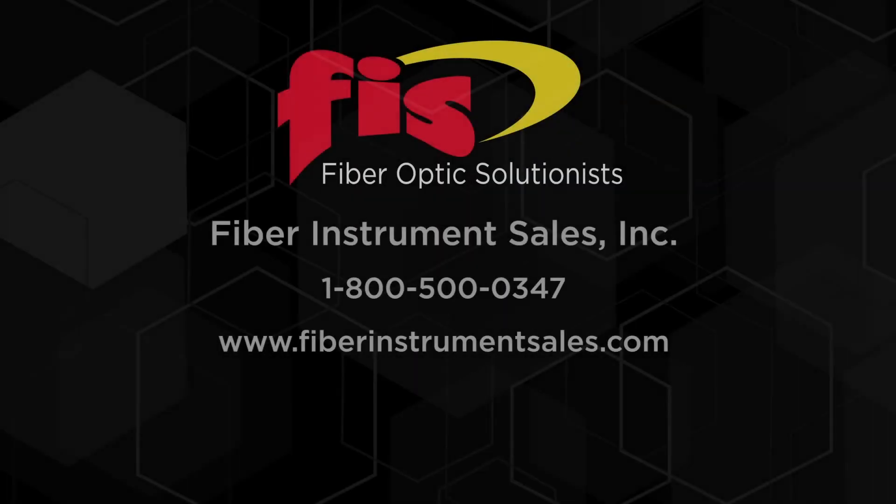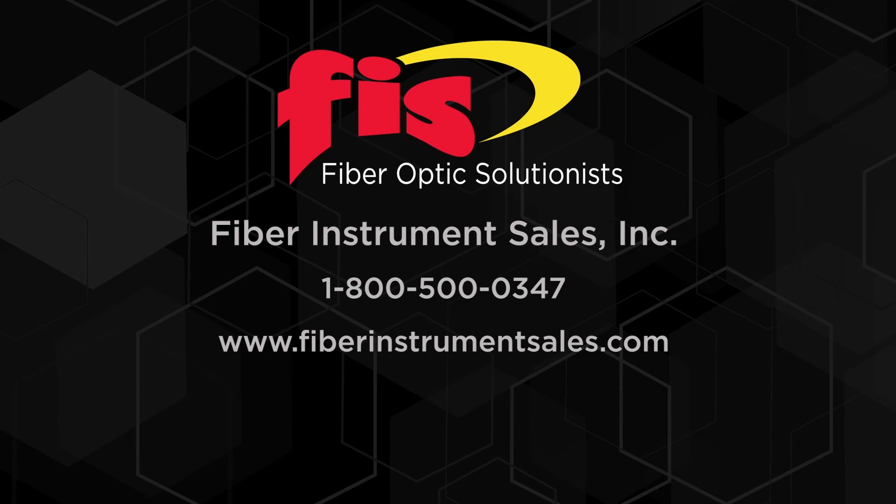To purchase any of the products used in this video, contact Fiber Instrument Sales at 1-800-500-0347 or go to our website at FiberInstrumentSales.com. Subscribe to our channel for new videos.